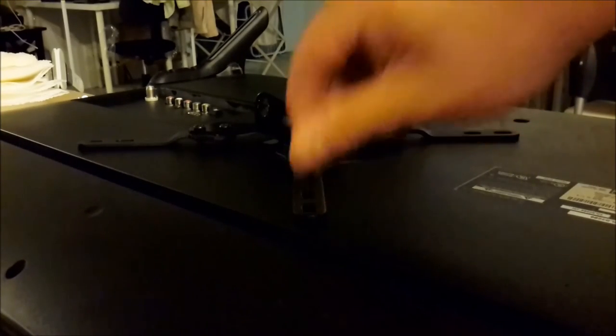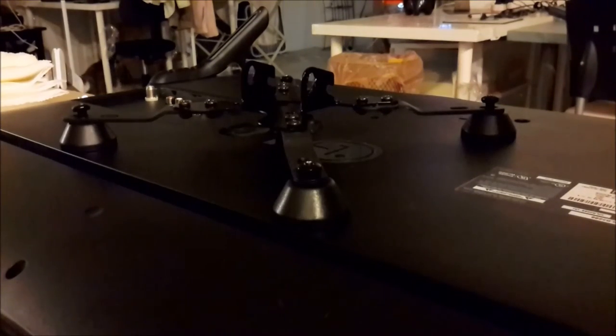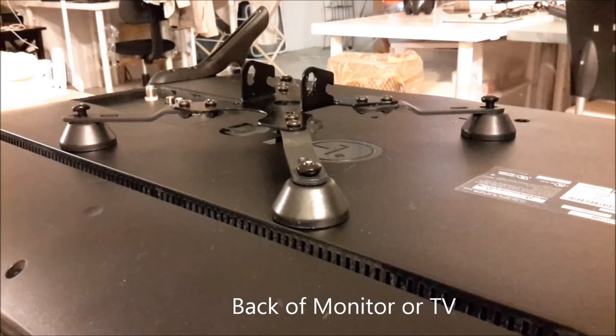The next step is to use the correct screws — in this case, four and four screws and the adapters necessary to finish the mounting in the back of the TV. This is what the finished product should look like at the back of the device. Just make sure everything is really tightened since we're using an extender.